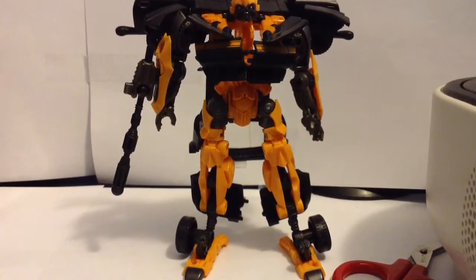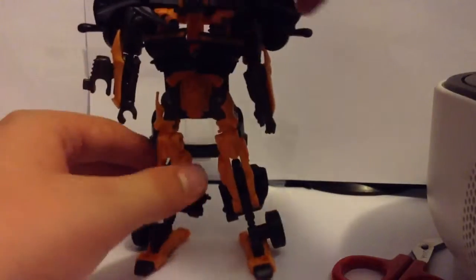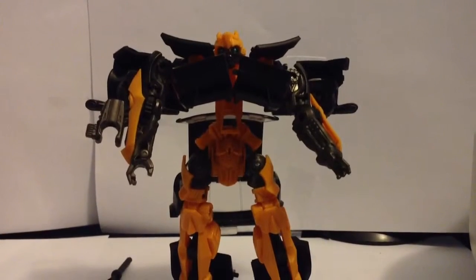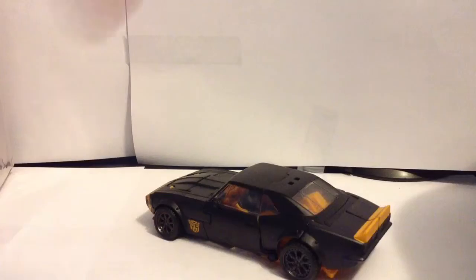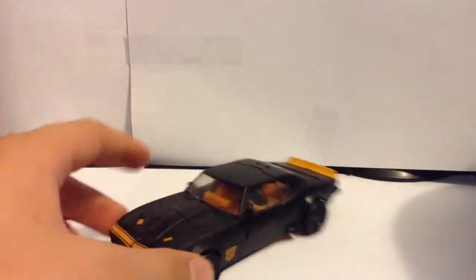Let's see if I can transform him correctly. The first thing you need to do is unclip his chest piece from this tab. And this is what this Bumblebee looks like in his alt mode. This is a great alt mode and I love it a lot. The reason I bought this figure is because of this — in every single Transformers movie he is a Camaro, the newer versions. This is a different special version, and that's why I bought him.